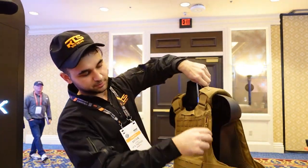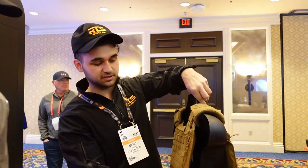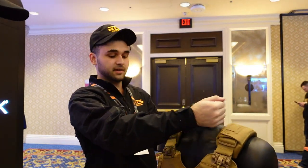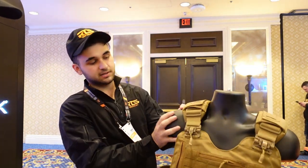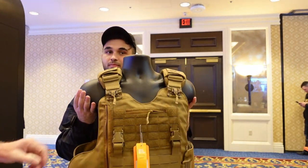A lot easier — you don't have to take off the whole vest to do so. On the back it's the same exact feature; you can just pull this down. The cummerbund is adjustable up to 60 inches, so it comes in different sizes and will fit everybody no matter how big or small — one size fits all. You also have the quick release on the side to take off the shoulder straps.